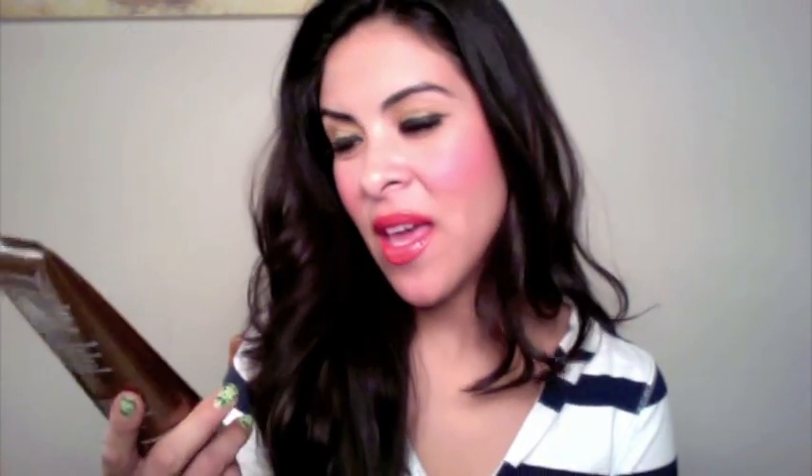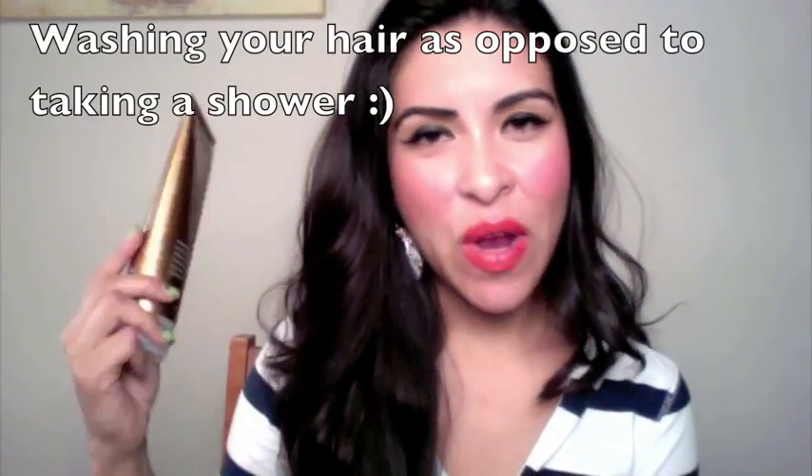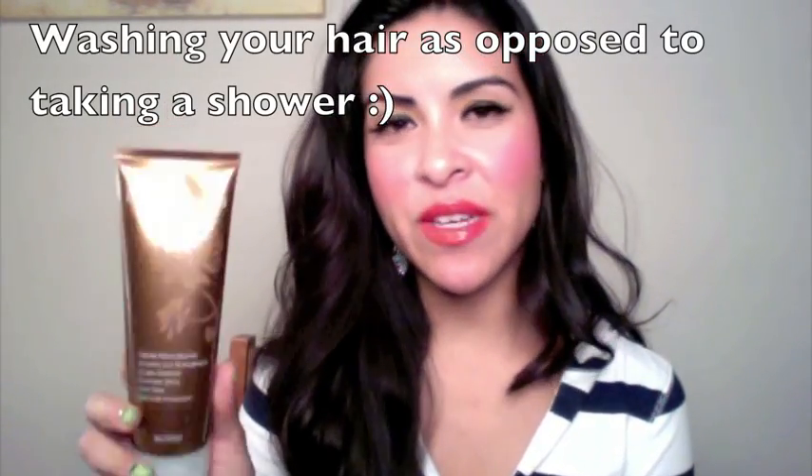This next product is what I believe really seals the deal — the Intense Reconstructor, which is a deep conditioning mask. The instructions say to leave it in your hair for 10 to 20 minutes while your hair is wet. You can put it in while washing your hair, then wrap it on top of your head and leave it in for 10 to 20 minutes.